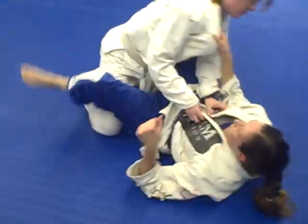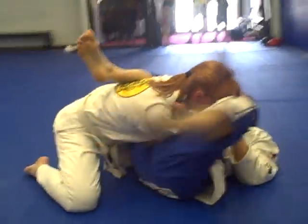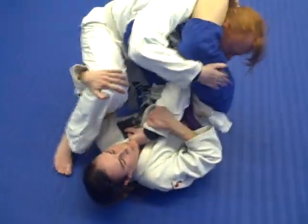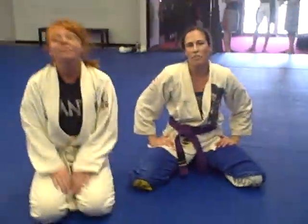Okay, we're going to do it again all the way through. And that is a double armbar attack from the guard.